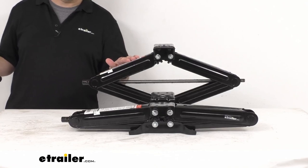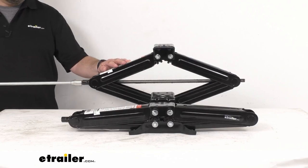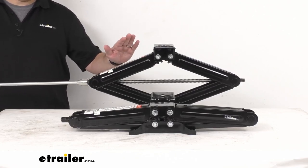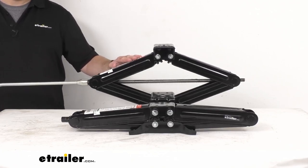Of course, this one is not fully extended, but I just wanted to give you an idea of what it would look like at least partially extended. So you're going to get a total lift of about 18 3/4 inches.